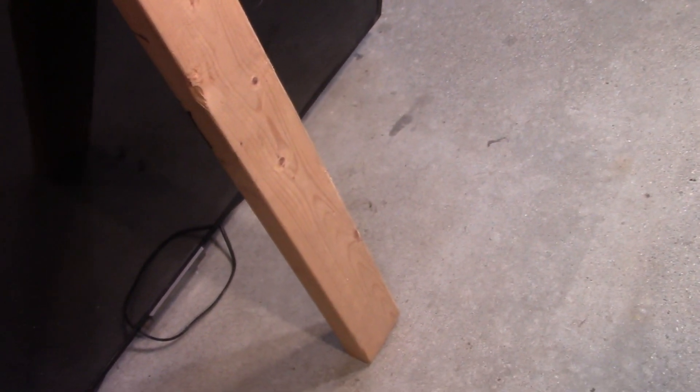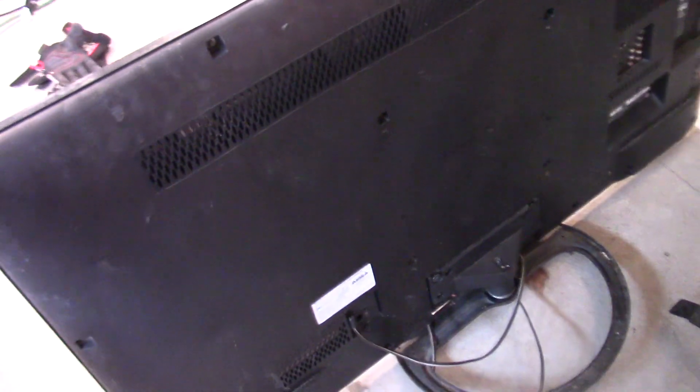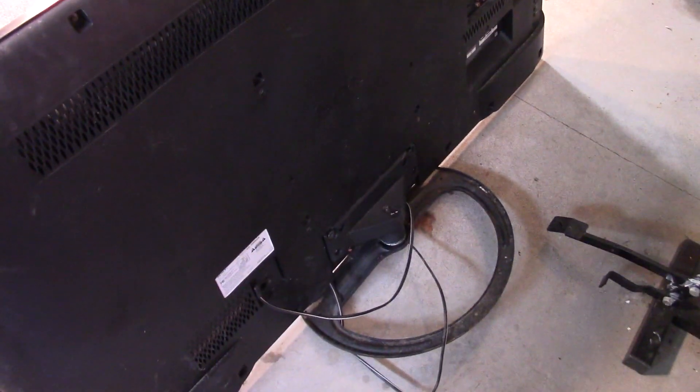Hi guys, welcome back to another video. I have found another TV to do a teardown of. You can see I have a 2x4 holding it up because the stand won't even hold the TV up. I believe this is a 50-inch Sony TV. This is a very basic, cheap TV — very low resolution, very basic TV.